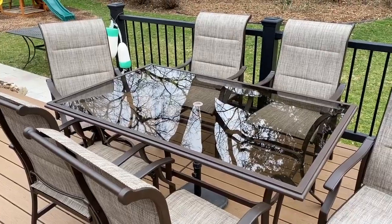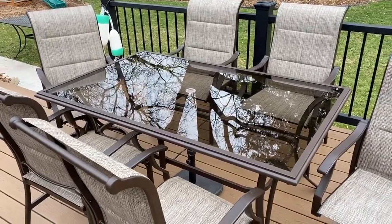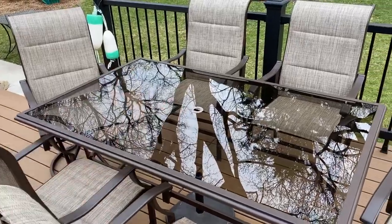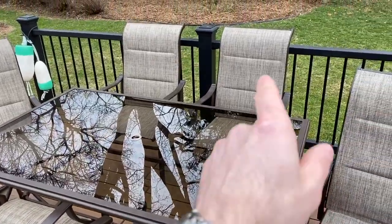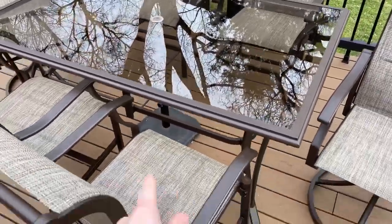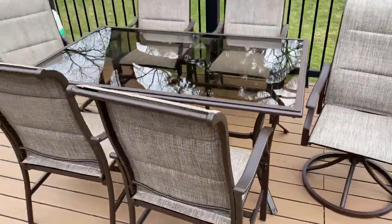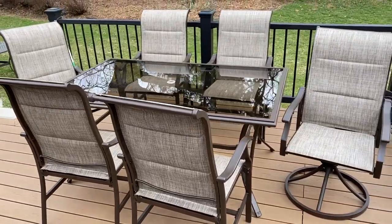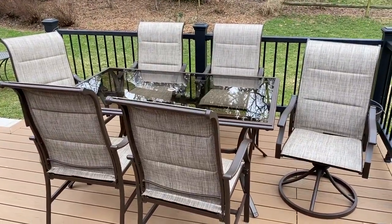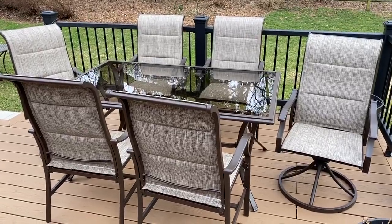To quickly go over some measurements: the table is 40 by 65 inches, the chair backs are 42 inches tall — a little higher than my old set — and I already went over the chair width. Anyway, this concludes my video. Thank you for watching and I hope this informs your purchasing decision.